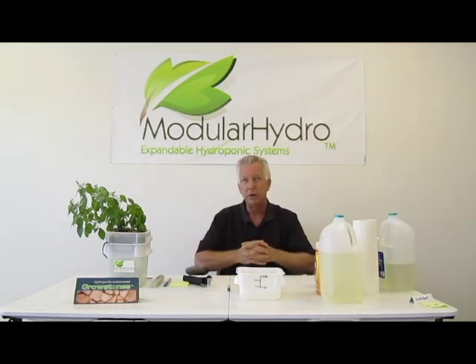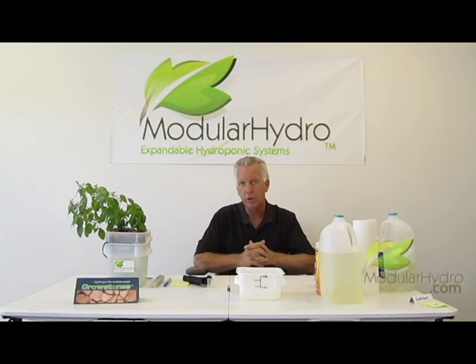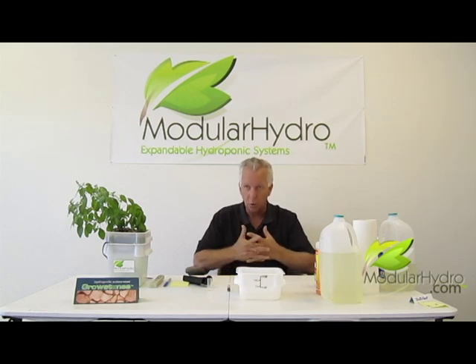By all means, we invite you to visit our website, ModularHydro.com. More importantly, we encourage you to grow green, and of course, we hope you grow Modular Hydro. Again, I'm Wayne — thank you very much.